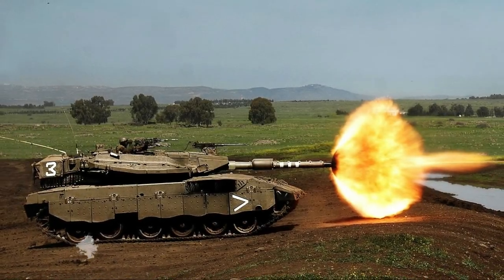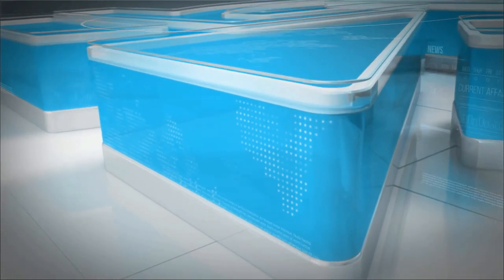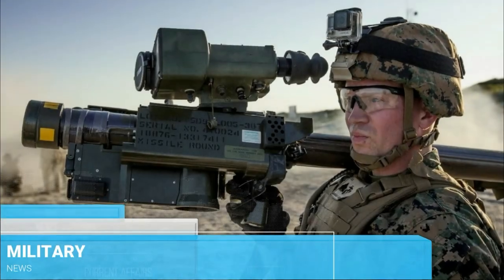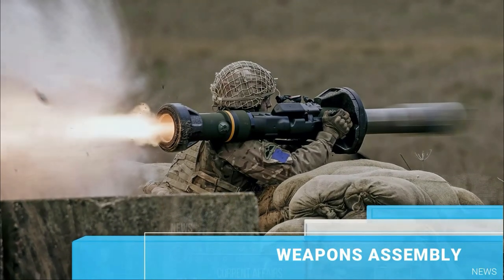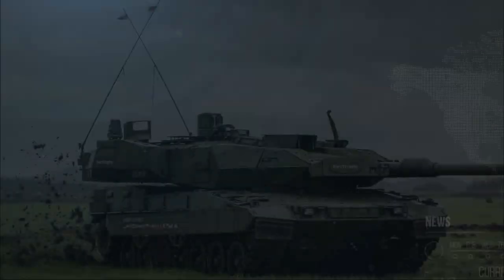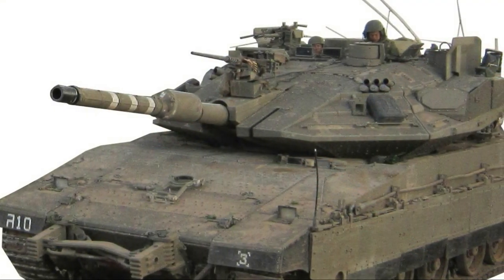The Merkava is a series of main battle tanks used by the Israel Defense Forces and the backbone of the IDF's armored corps.